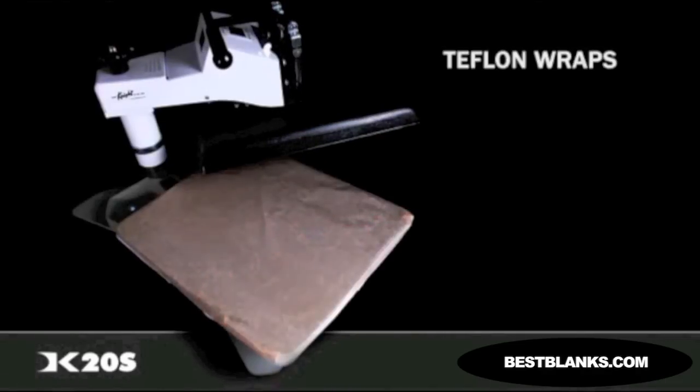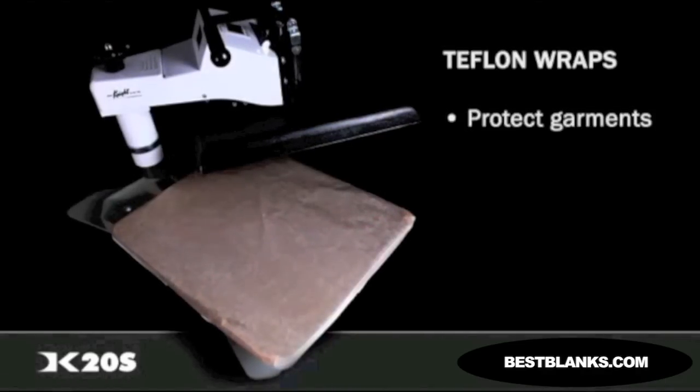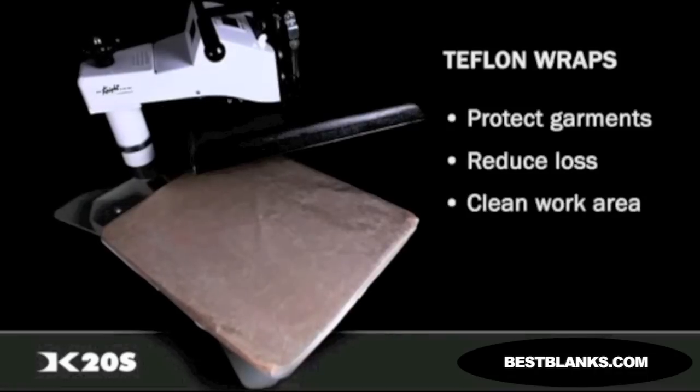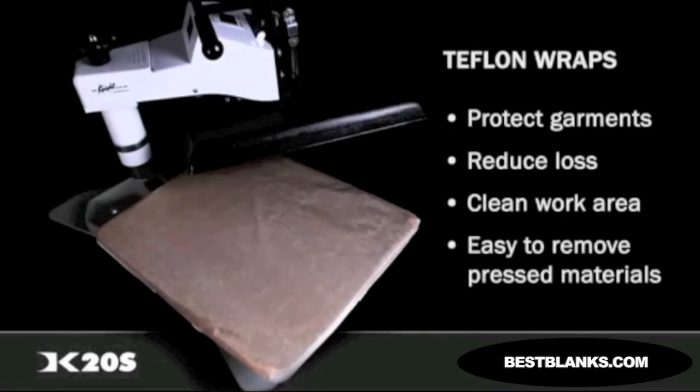The optional Teflon wrap is a useful addition to any of the DK20S models. The long-lasting protective wraps reduce loss, keep things clean, and provide the ability to easily slide items on and off the press.